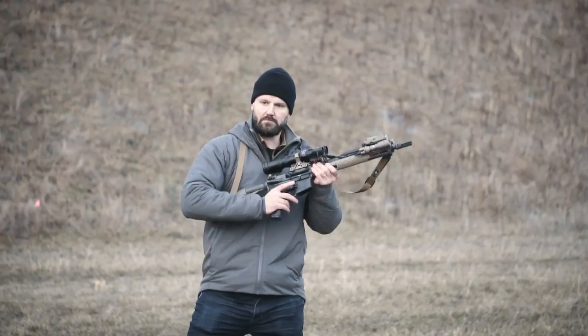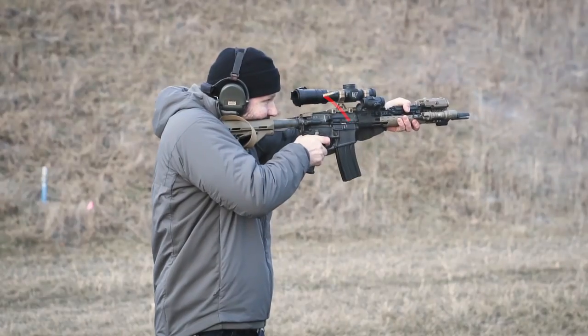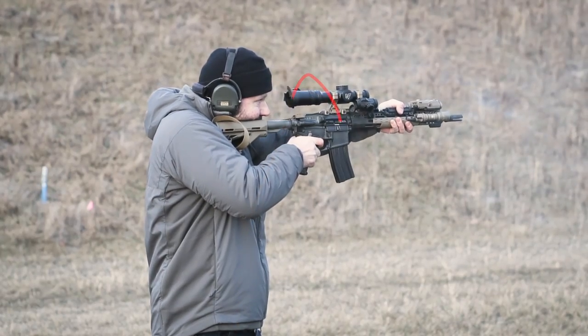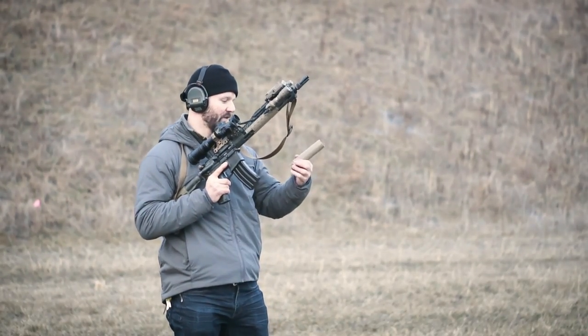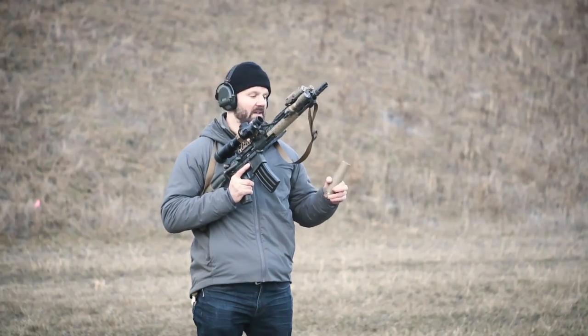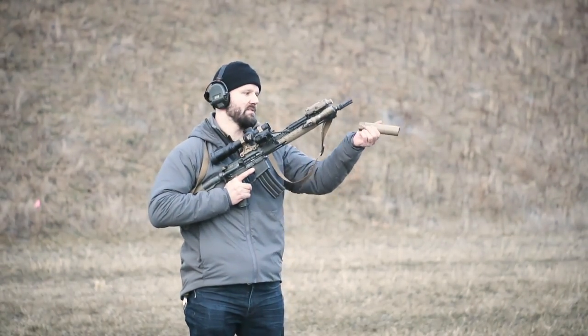Let's throw a suppressor on it. This is a SureFire RC2 — these are great, very durable, and very common. They do a good job at reducing the amount of back pressure that you get into your system.